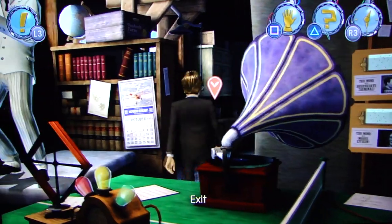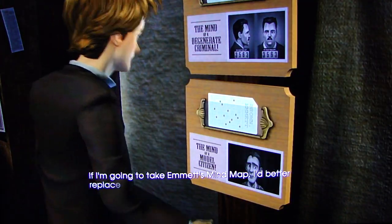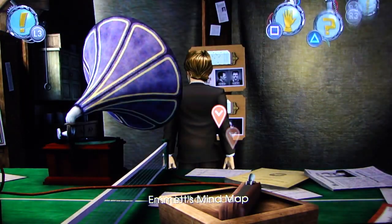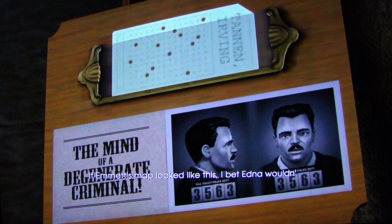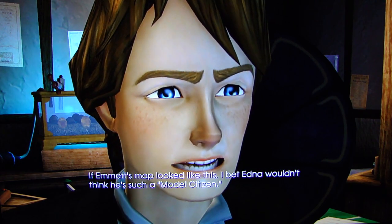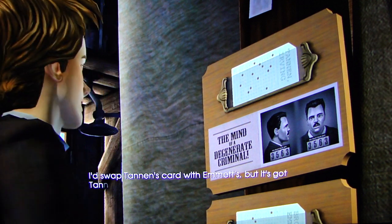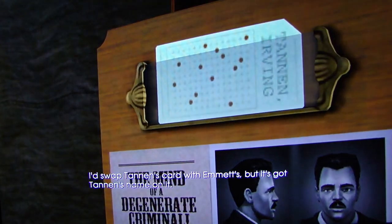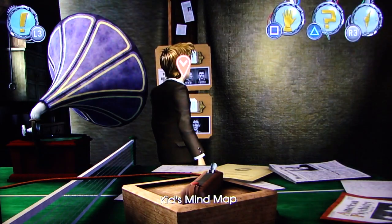There's no other mind maps to grab, right? Just those two? If I'm gonna take Emmett's mind map, I'd better replace it with another one. It's Kid Tannen's mind map. If Emmett's map looked like this... I bet Edna wouldn't think he's such a model citizen. I'd swap Tannen's card with Emmett's, but it's got Tannen's name on it. I'll just have to generate a new mind map for Emmett.